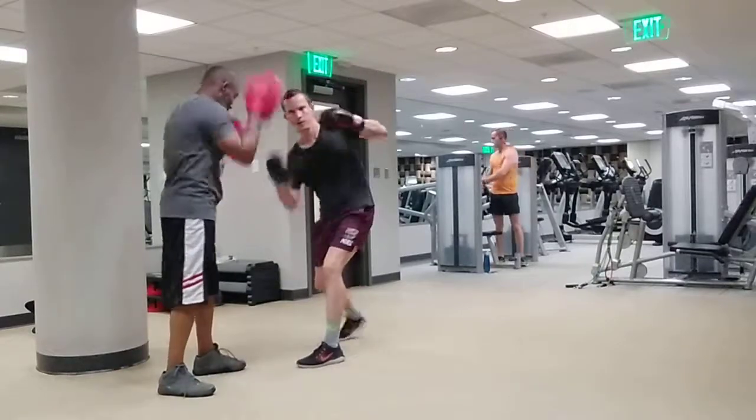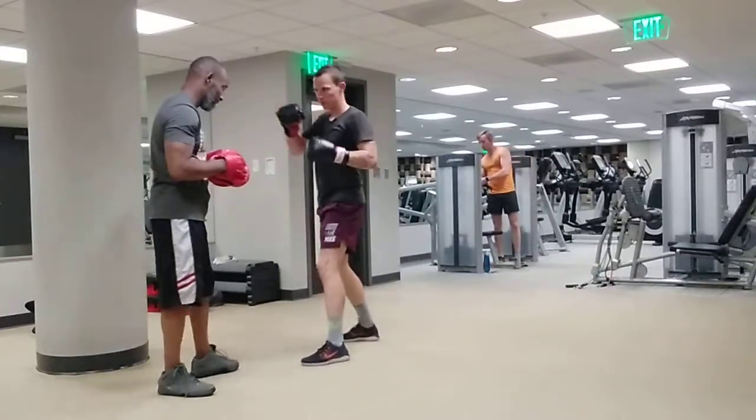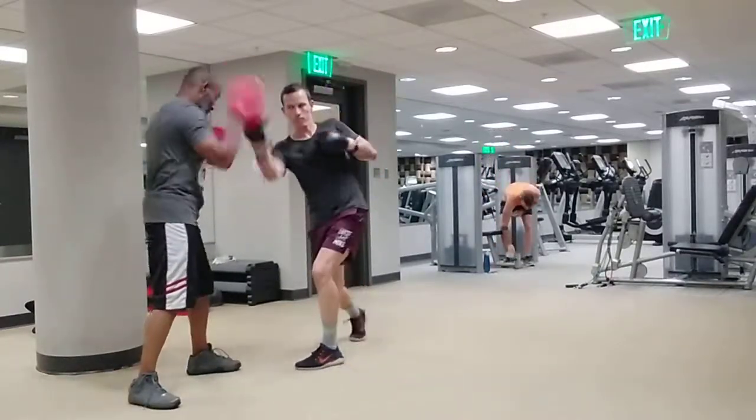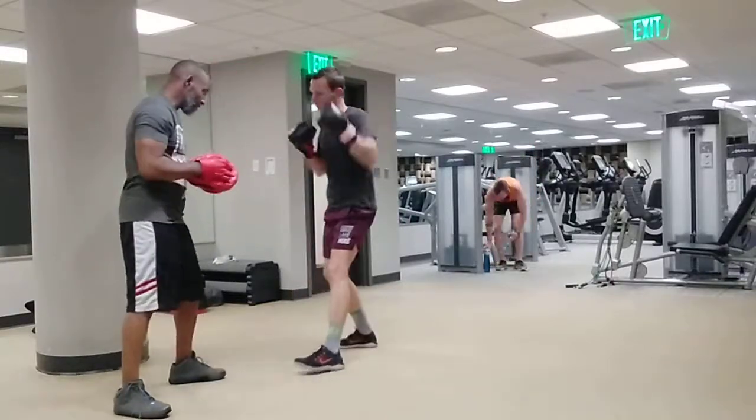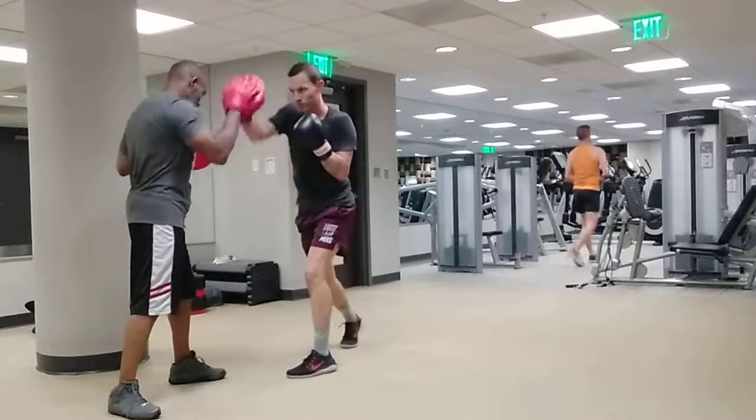One, six, three, two. Uh-huh. Do it for me. Again. Uh-huh. Again. Uh-huh.